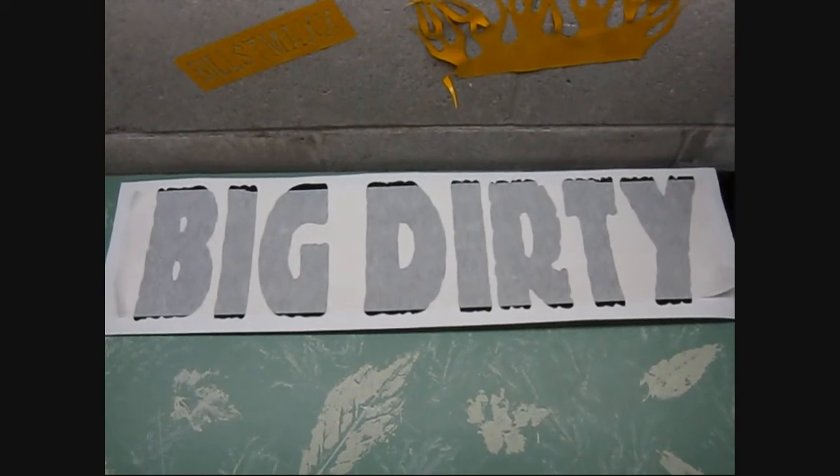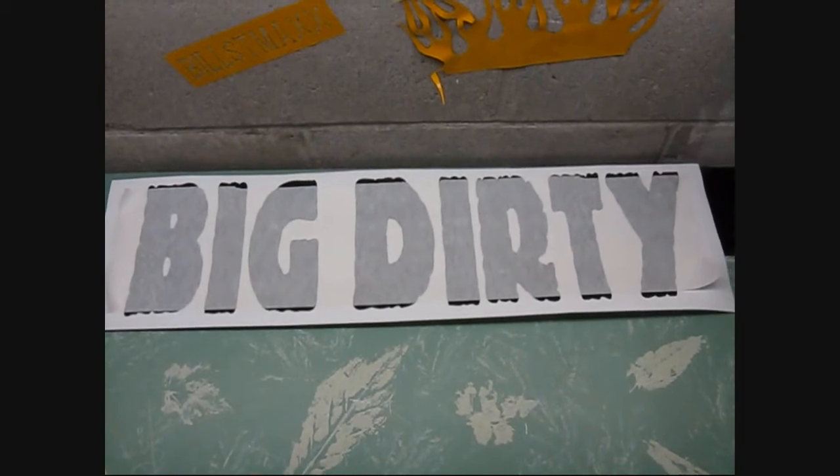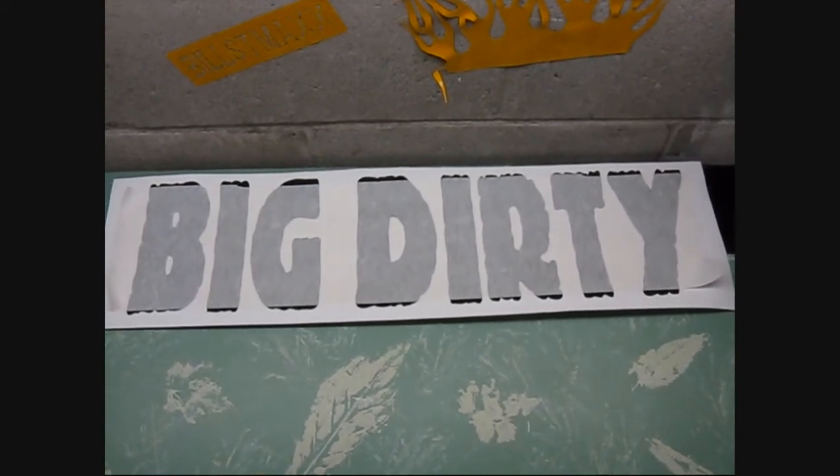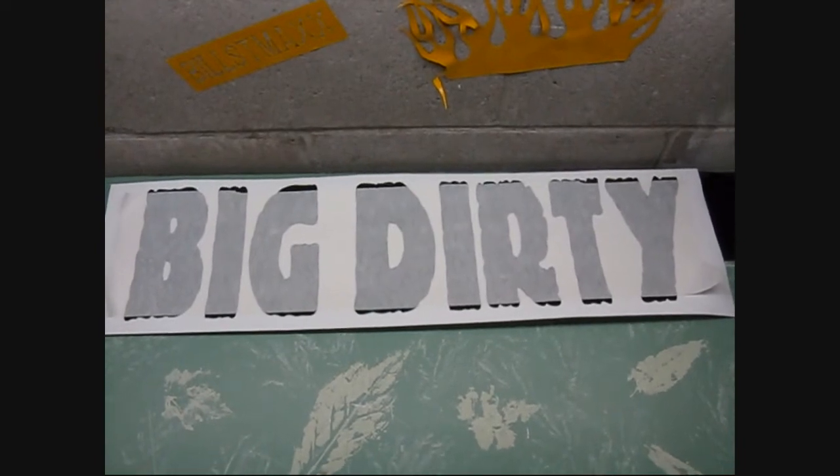Hey guys, I had a couple of you comment on making all these stickers for Pug, and where's the Bill's T-Max sticker? I'd buy one. So I'm like, hmm, frickin' good idea, man.